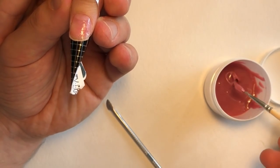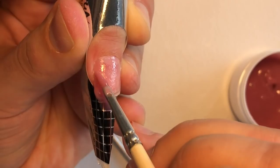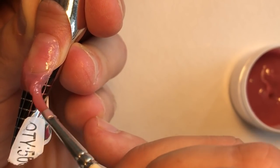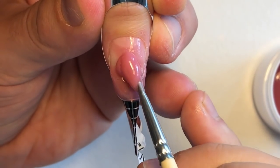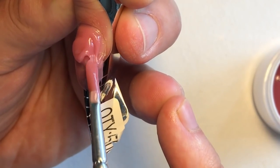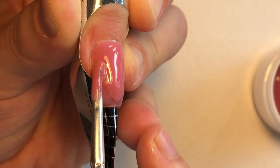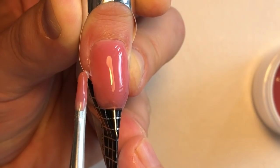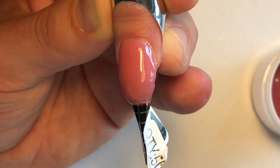Let's make an extension for the thumb nail on the other hand of this client. We apply this gel on the free edge with a thin layer and cure it in the LED lamp for 30 seconds. As you can see I applied the form like a cone — it's better to create security for this nail. The second step after curing is applying the next sculpting coat, which is the base sculpting coat. One coat is usually enough.